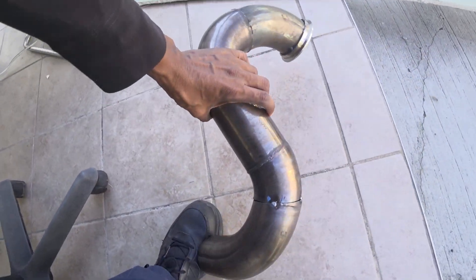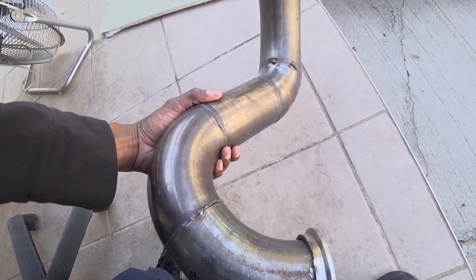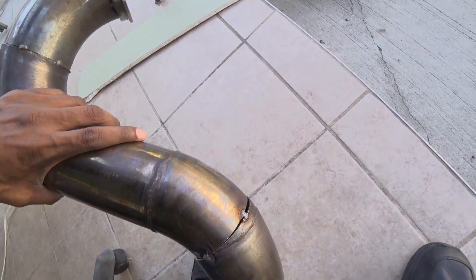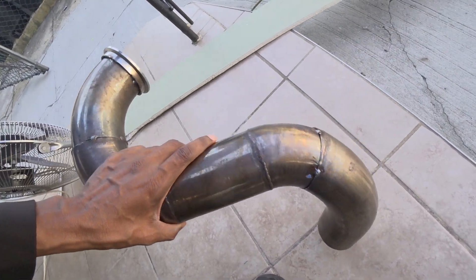This is the little exhaust section we tacked up. My friend's gonna clean it up and try to hammer those in a little bit before he starts welding more to fill in the gap, but more or less it's coming together.